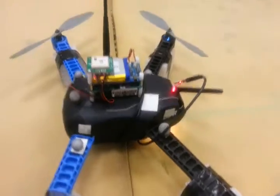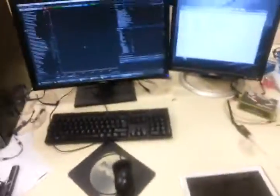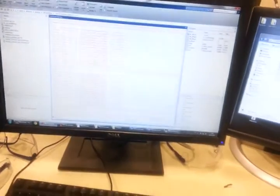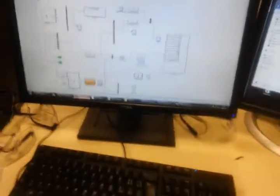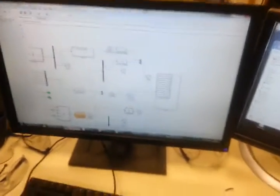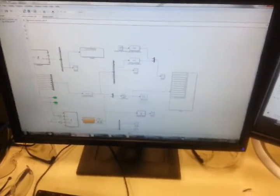We're going to track the drone using an OptiTrack system here in the lab. Using MATLAB, we are going to convert the XYZ position and velocity into GPS data.